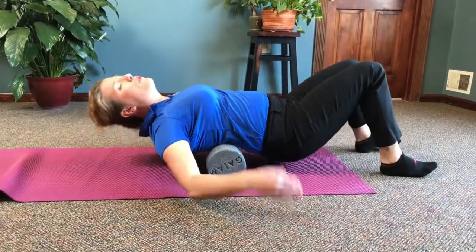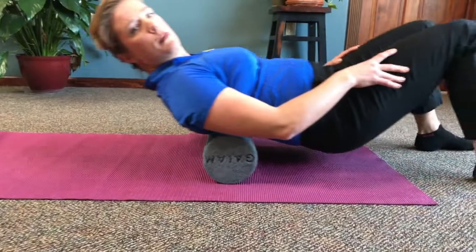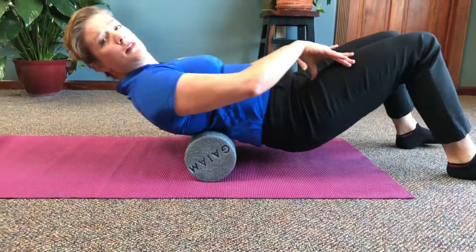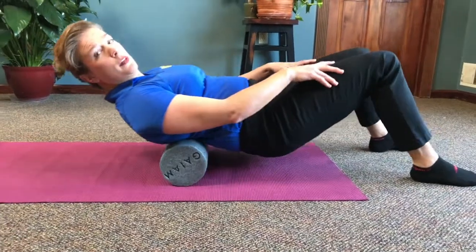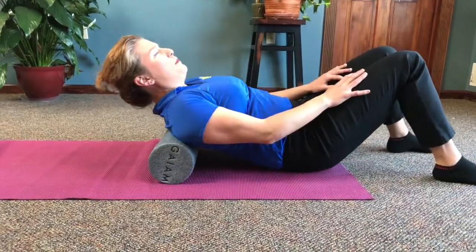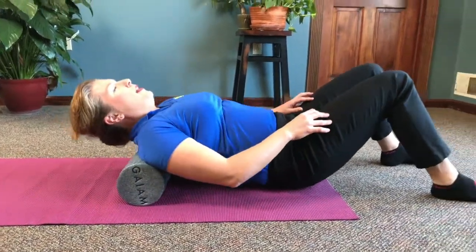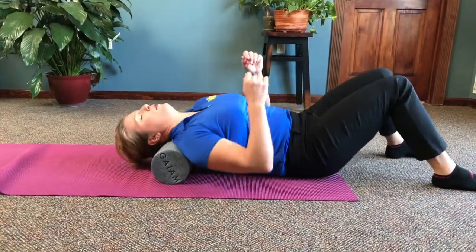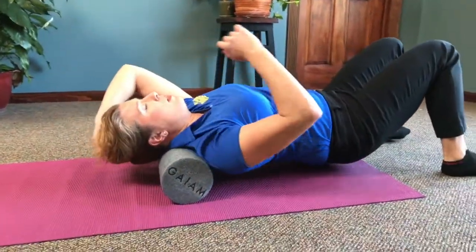Now we're going to aim for the lower end of the rib cage — the thoracic spine. You can mix foam rolling with the shimmy. If you feel any spots that need more time, just rest there for a minute and breathe into the spot. I'm going to rotate it up a little bit more — I'm between my scapula right now, the shoulder blades. The upper back is where a lot of people have so much stress. Rotate back and forth. Be careful of the neck and be careful of your hair — you don't want to get it caught.